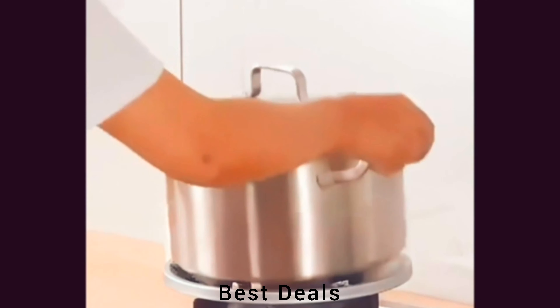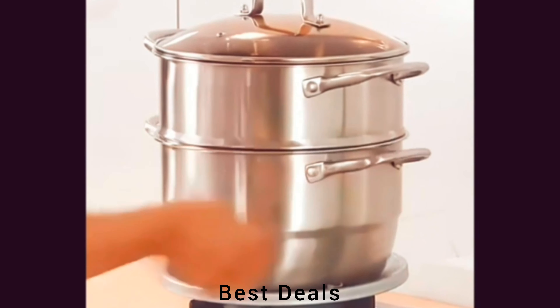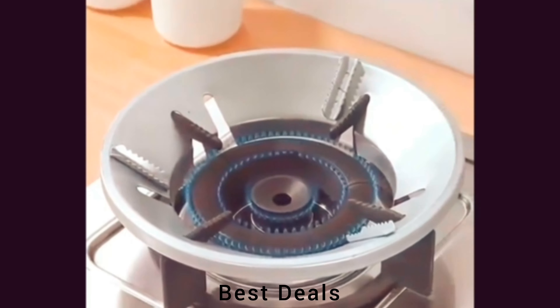6. Gas Saver Burner Stand: Embrace the power of integrated molding, delivering unbeatable strength and durability. Product link is given in the sixth description.